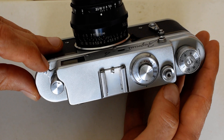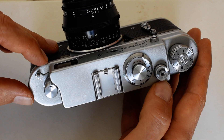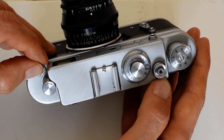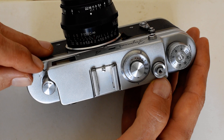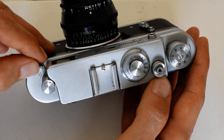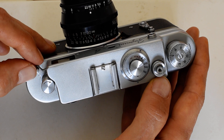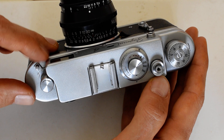This causes some consternation. A lot of folks get a Zorky, look through the viewfinder, find it blurry, and think they got a lemon. But the Soviets really liked diopter adjustment — most, if not all, Soviet rangefinders came with a diopter adjusting feature. So if your viewfinder is blurry, try the diopter adjustment — that'll probably fix it.